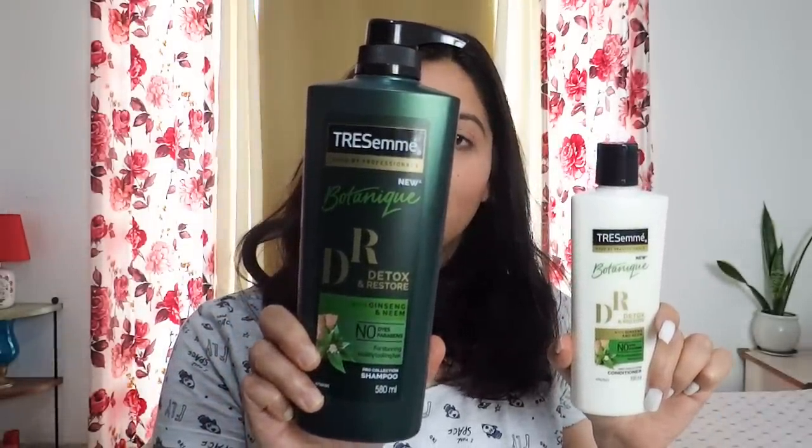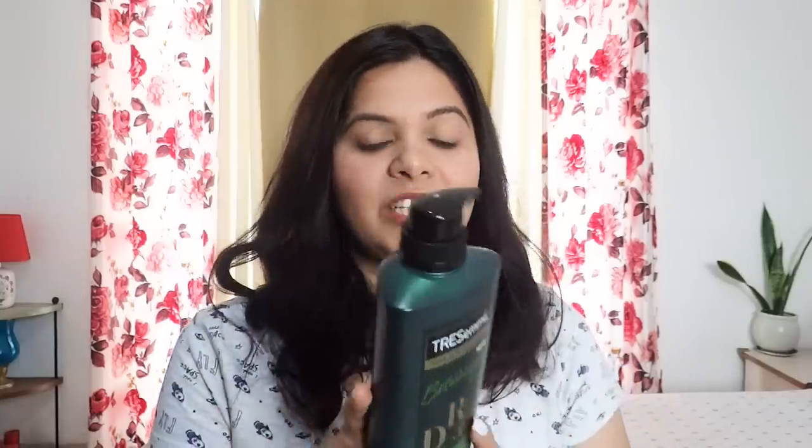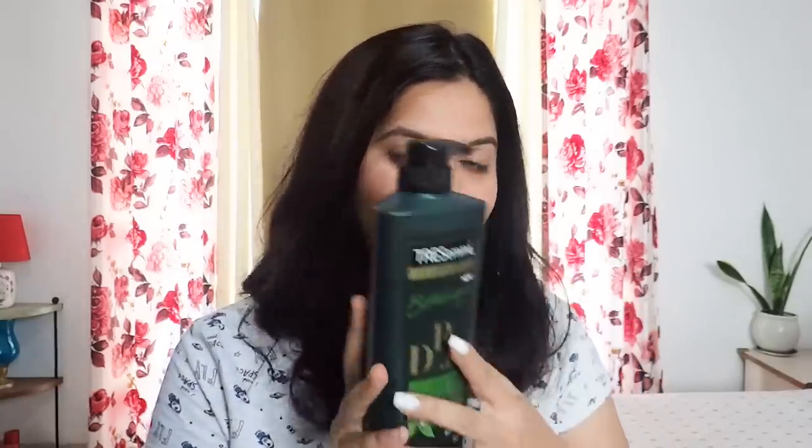Trasame new Botanic Detox and Restore shampoo and conditioner. This shampoo has ginseng and neem which keep hair healthy, shiny and damage free. It has no paraben and no dyes, and it is suitable for colored hair as well.